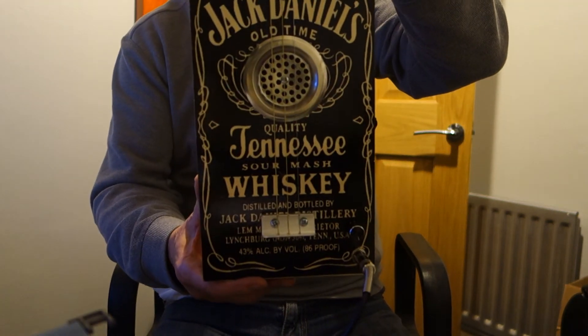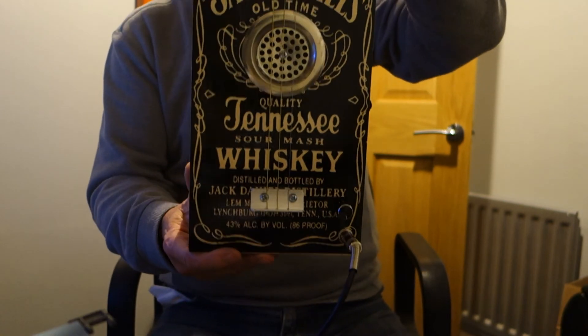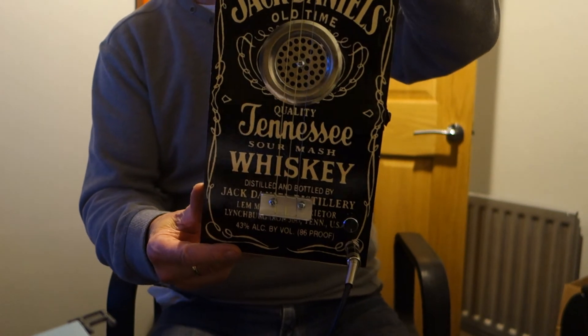There you go then. That's the latest Jack Daniels No. 7 cigar box guitar. I do hope you like it. Thanks for looking.